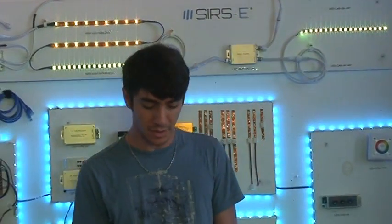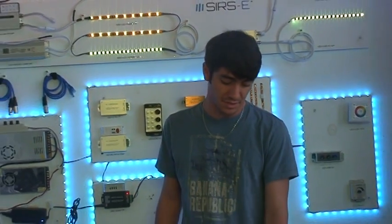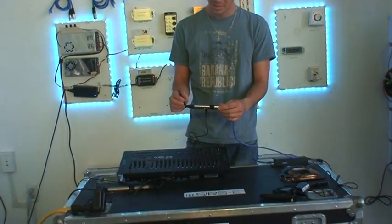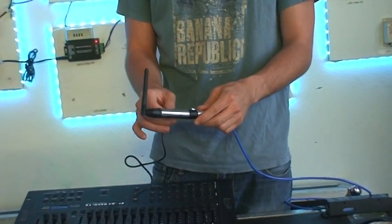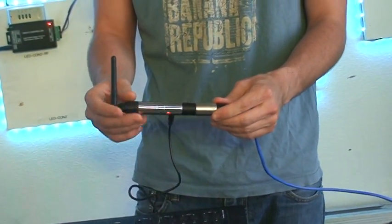Hey guys, it's Martin from Sures Electronics and today I would like to talk to you about the wireless DMX differences there are in the market. You may see a lot of these type of units — they look like XLR connectors. They got the little antenna, little power supply input, and they got the connector worn in.